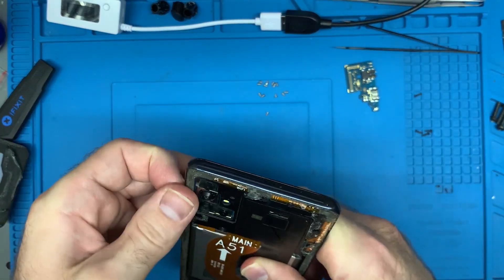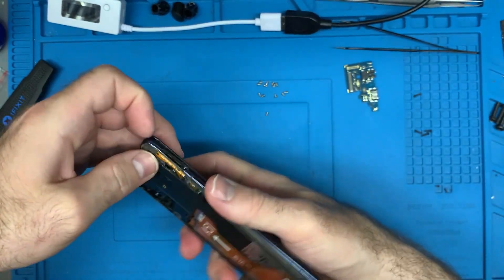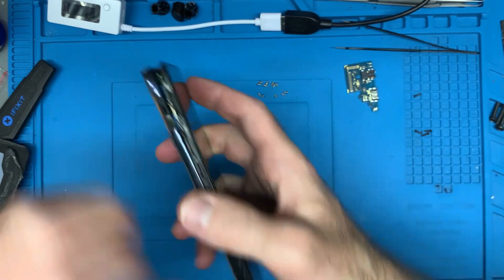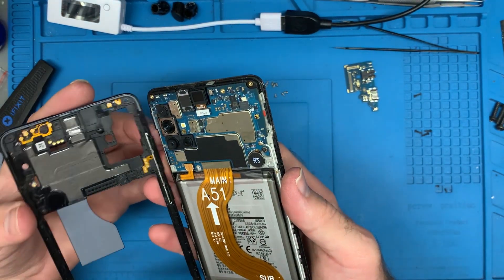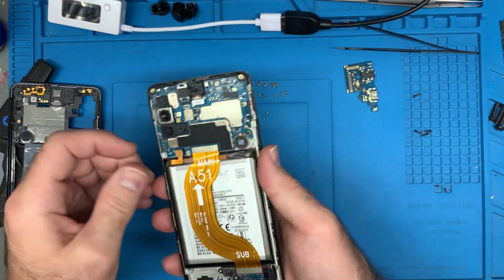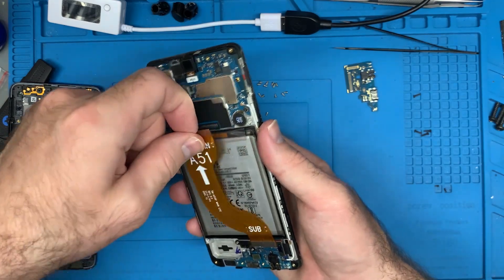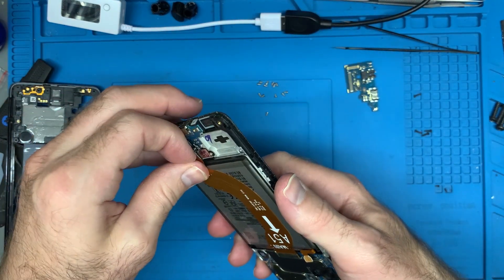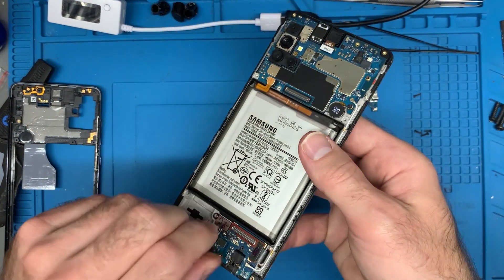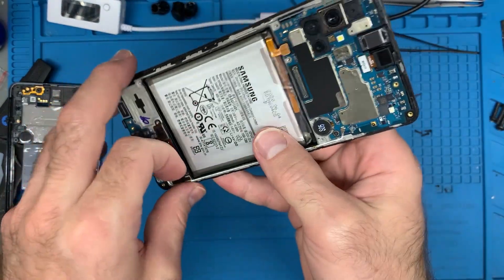All the screws are out and I'm just going to pop this open right here. For the most part with those screws off, this is relatively easy to get off — just clipped on. There are no ribbons holding it in place, which is nice. So I have to pop the battery out first and then we're going to get this main ribbon cable out. I'm going to disconnect the fingerprint reader and the screen.